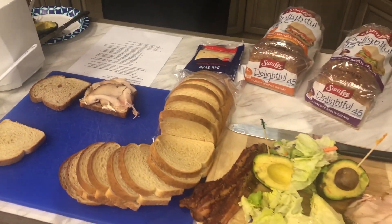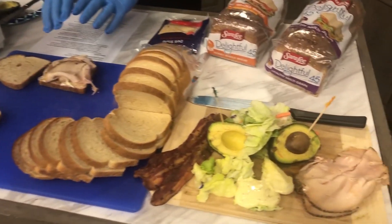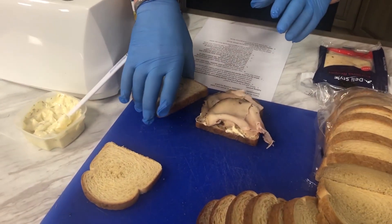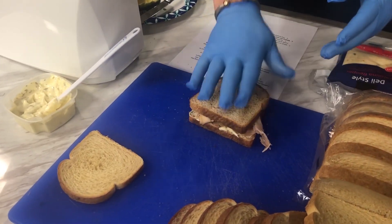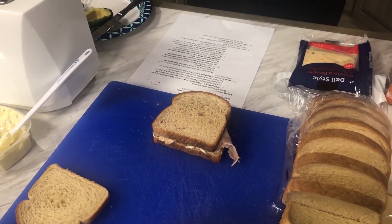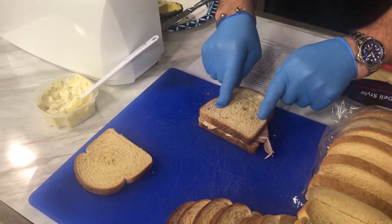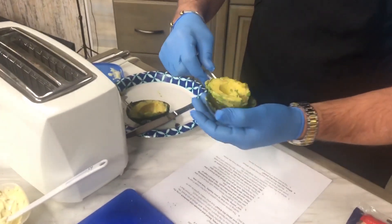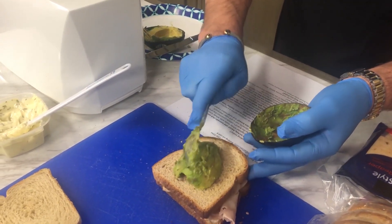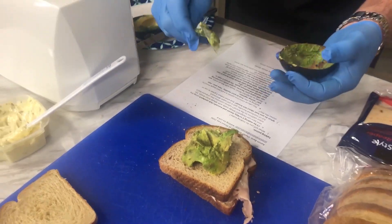We don't want to be chintzy on it — we're going to eat it anyway. Aaron mentioned avocados were part of it too. Let's put the second piece of Sara Lee Delightful bread on here as the next layer. Instead of more mayo, we're going to utilize an avocado as our fat source — we'll plop it on here and smash it.